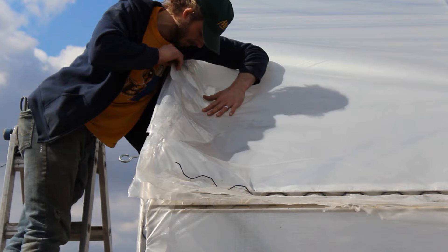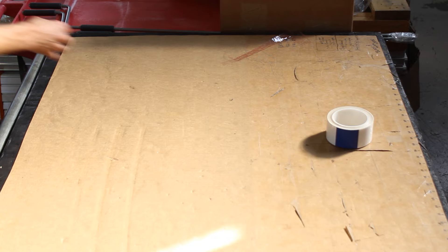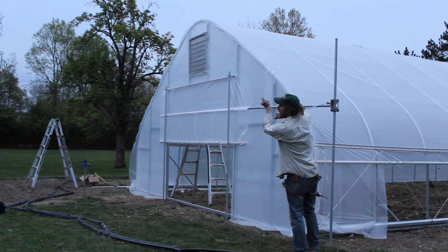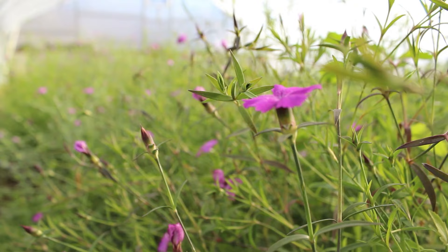Hopefully this video was helpful as you try to navigate how to repair your single or double layer greenhouse plastic system. If you have questions about this process, please do leave us a comment and we'll try to get back to you as soon as we can. If you're interested in any of the materials used while making this video, we'll have direct links in the description. And if you're interested in watching additional videos related to Season Extension and Season Extension Structures, please subscribe to our channel.